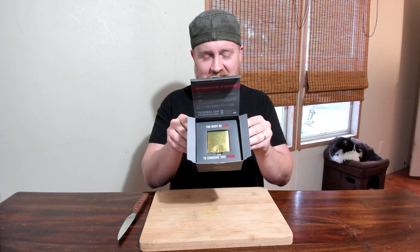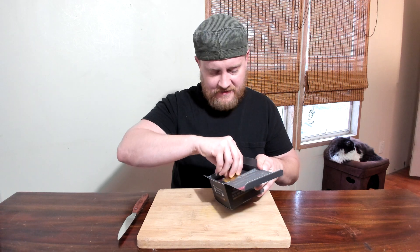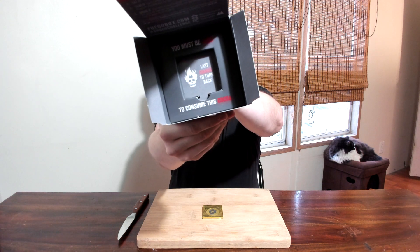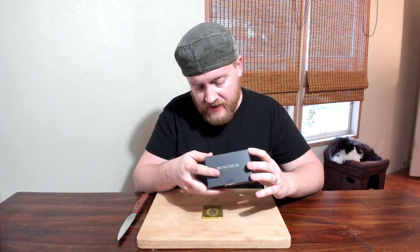I love the sense of occasion you get from opening a really well put-together chili challenge. Take a look inside — 'You must be loco to consume this cocoa.' That's a cool logo. Rules of the challenge — I like a simple challenge: eat it, film it, share it. Fine. Ingredients: sugar, chocolate, cocoa butter, milk fat, soy lecithin as an emulsifier, black Reaper pepper, ghost pepper, and salt.